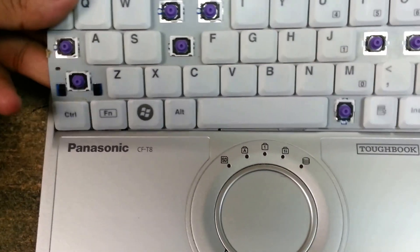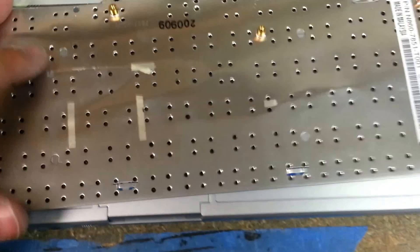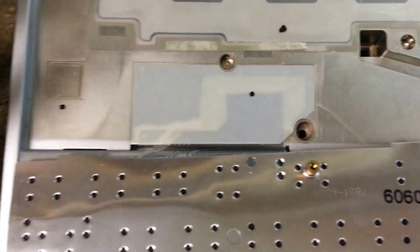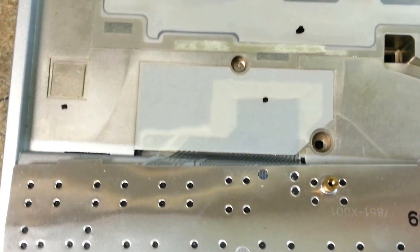The corner will bend — these are really flimsy keyboards. Then we expose this tape here. You can kind of see the color difference — that's where it's not sticking to any metal.